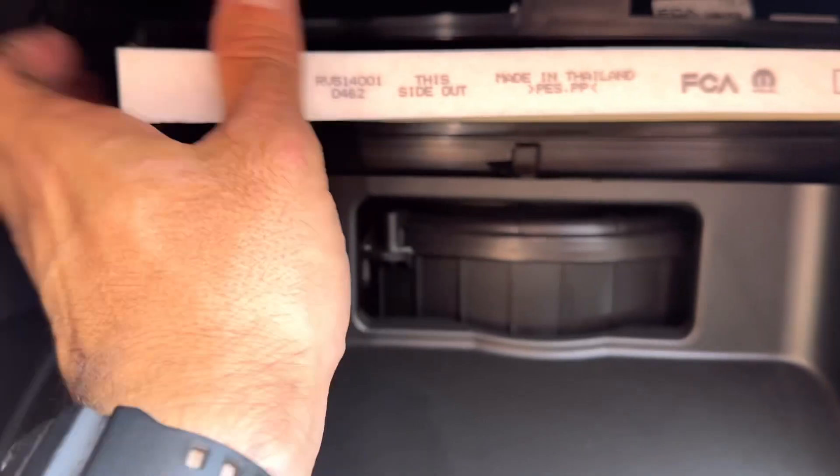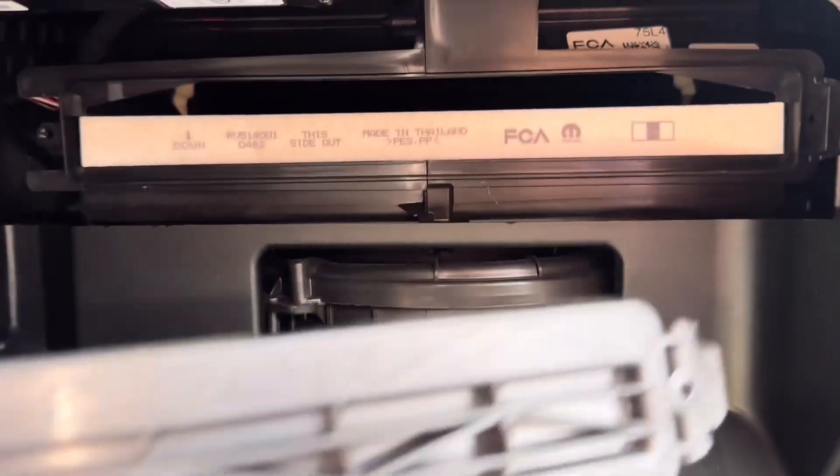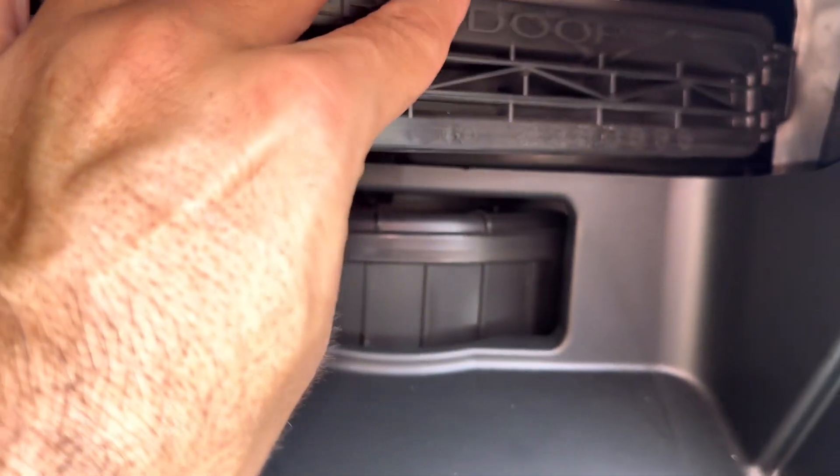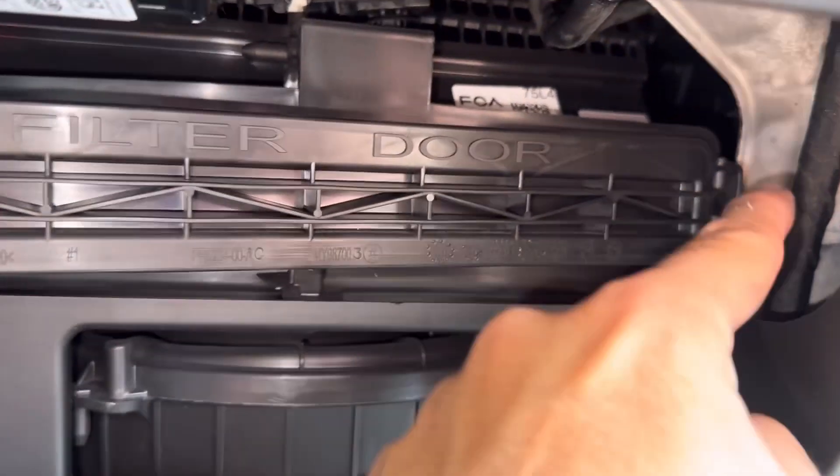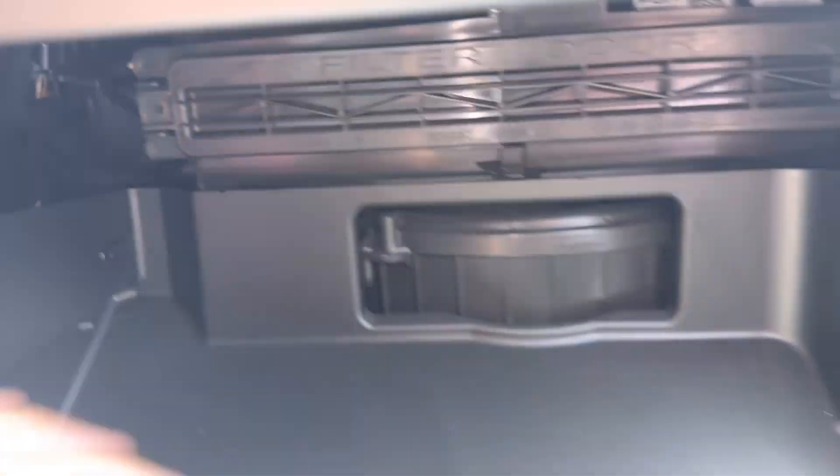To install it, just push it in there the best you can, then replace the door. On that side, just remember you've got to push that one into the corner — you can snap that all back together.